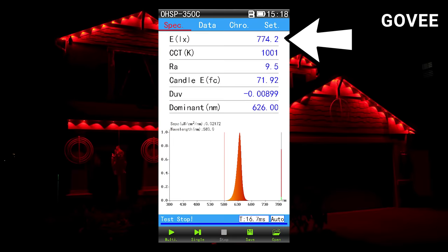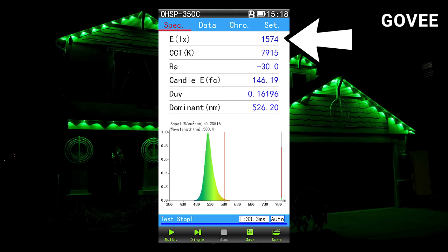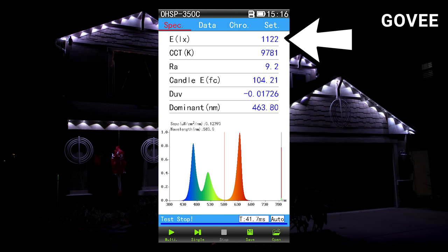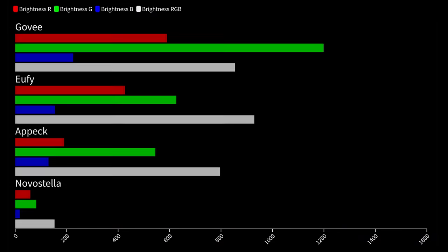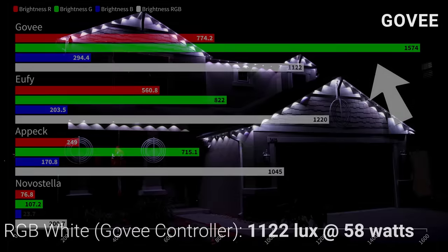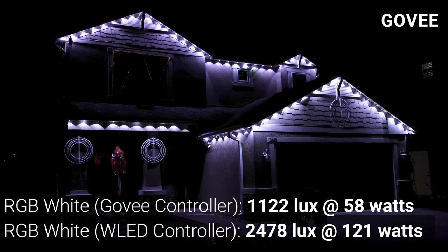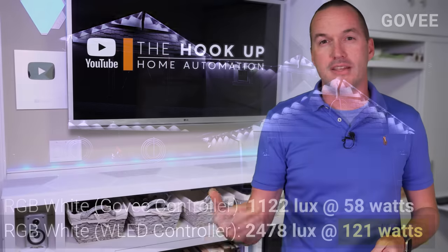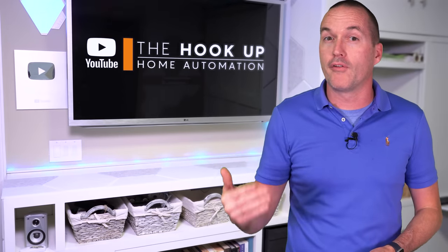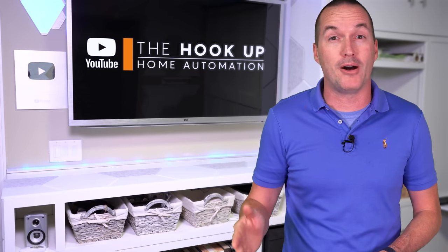When measuring brightness, the Govee nodes were the brightest by far, putting out 774.2 lux for red, 1,574 lux for green, and 294.4 lux for blue, but only 1,122 lux on full brightness RGB white — much lower than expected given the individual color brightness. I got curious and hooked up a non-Govee controller, and confirmed the LEDs are capable of over twice the white brightness at 2,478 lux, but doing so increases the power draw to over 120 watts. So Govee limits the white brightness via software — which is a good idea for increasing the lifespan of both the power supply and the LEDs. Good job, Govee.